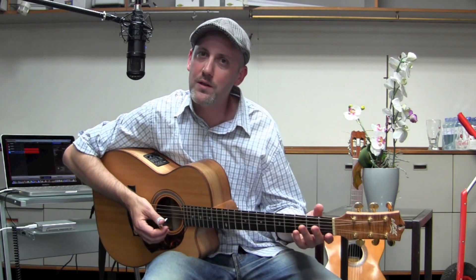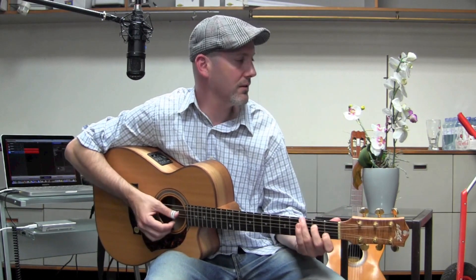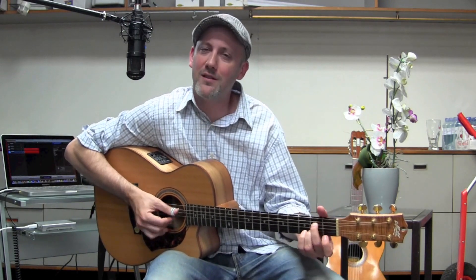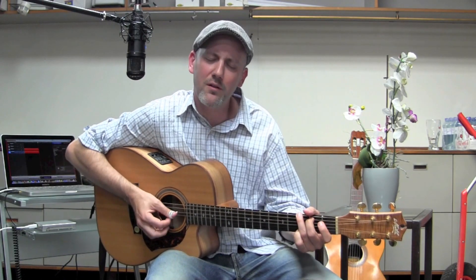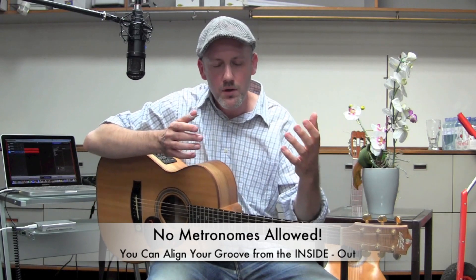I thought, wow, that's another kind of beat — could I play some thumb picking to that? What I found was it put a little button on beat number four, right there. I started practicing some songs with that as well, and it grounded the playing in yet another rhythmic perspective.